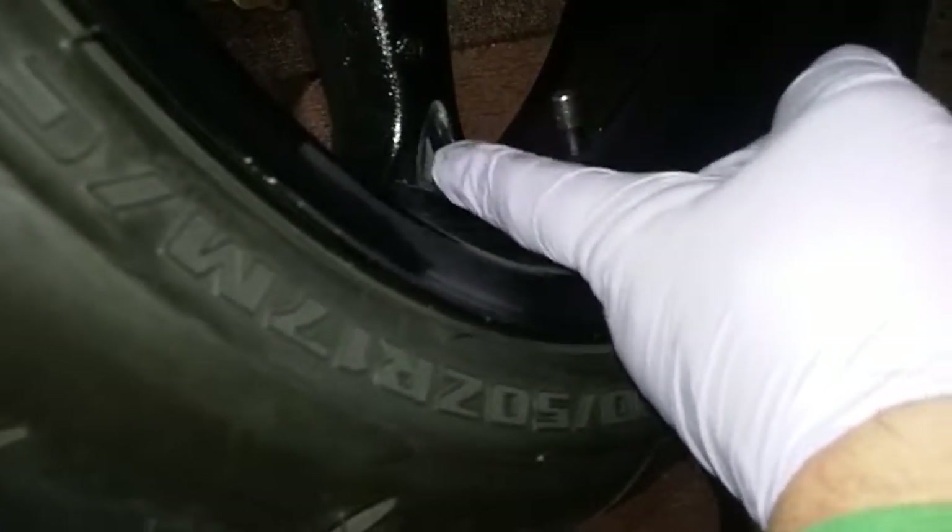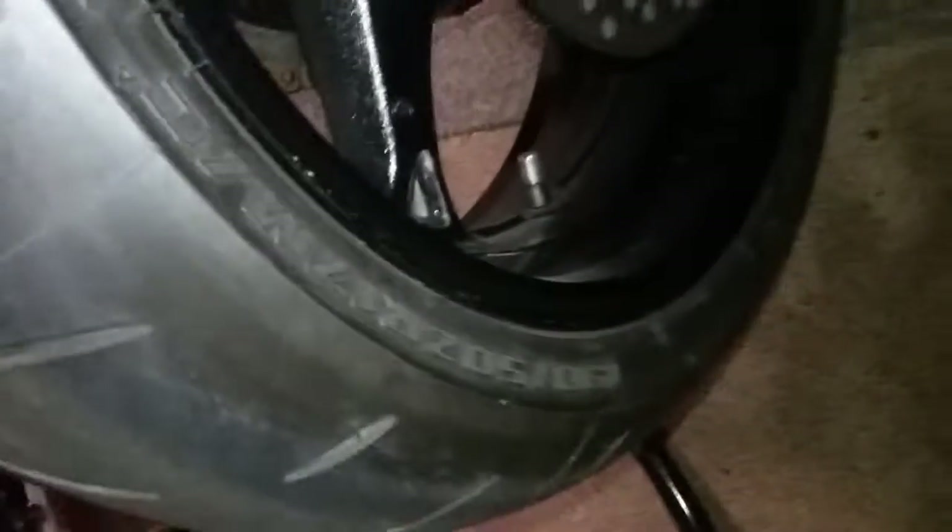We're going to diamond cut these little triangles and make a design in there — we'll do that to the front and back wheels. A lot of guys also do the frames, making a design going down like that. Some people just go around the bolts with a diamond cut design, and some people make a complete design.